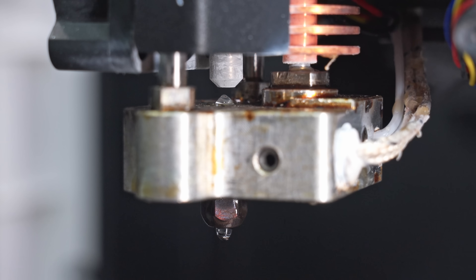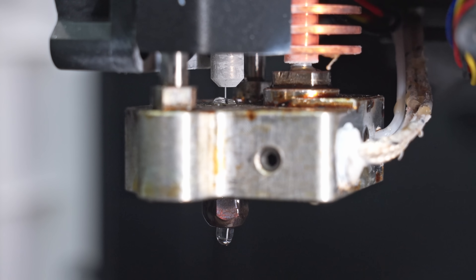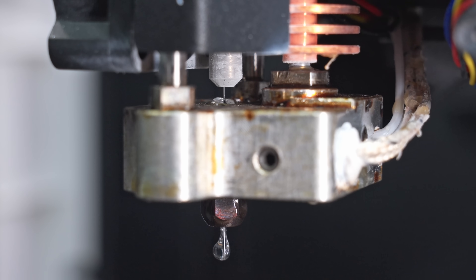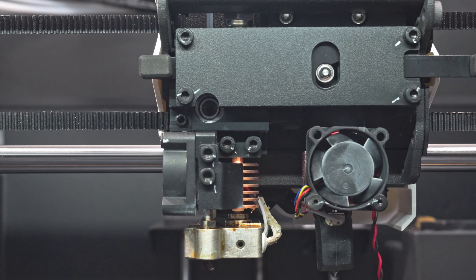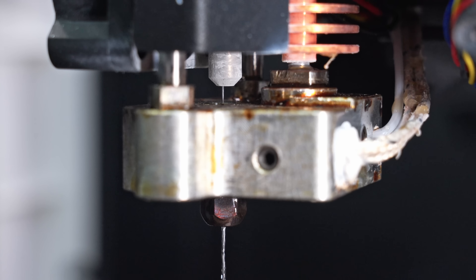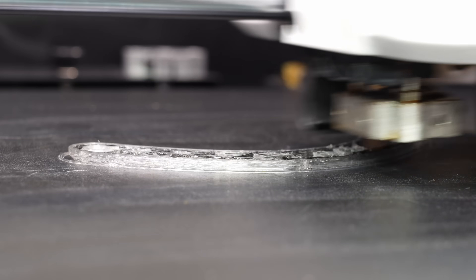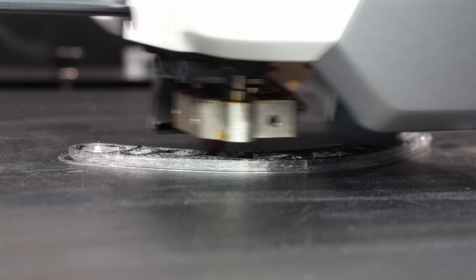The dual nozzle design is very unique. The right nozzle is a normal 0.4 millimeter nozzle. The left nozzle has an extra-wide heated chamber where a 1.75 millimeter line of filament is brought to temperature, while continuous fiber is fed from above, passing the cutter, a clog-clearing gap, and a precision alignment section, before being combined with the plastic and extruded through a wide 0.7 millimeter nozzle. It's really unlike anything I've seen before.